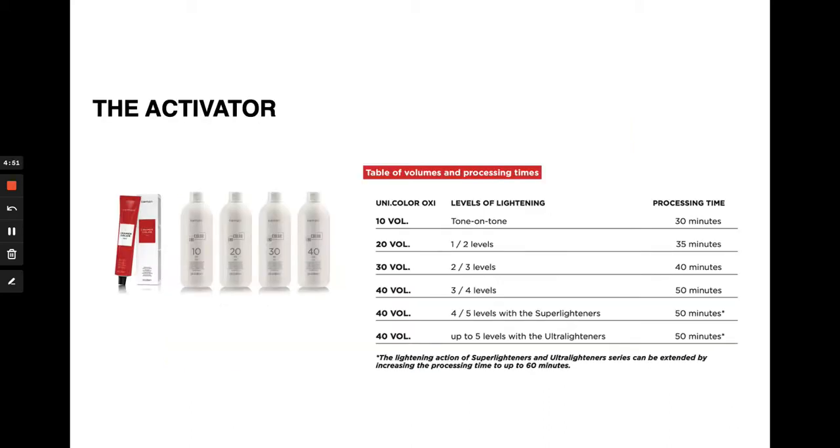Kramer permanent is used with 10 through 40 volume UniOxy developer. Your processing times are going to vary depending on your developer choice — processing times start at 30 minutes at 10 volume and gradually increase as you work your way through your developers.